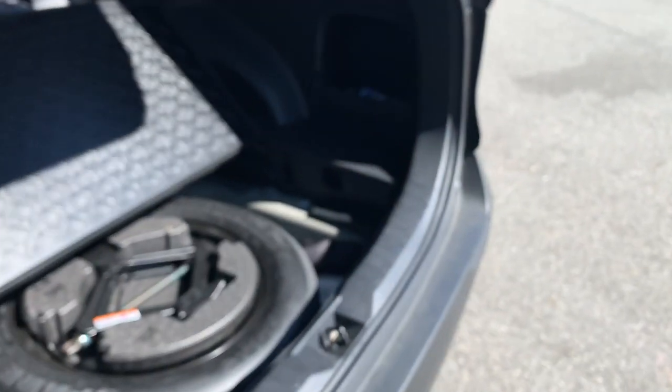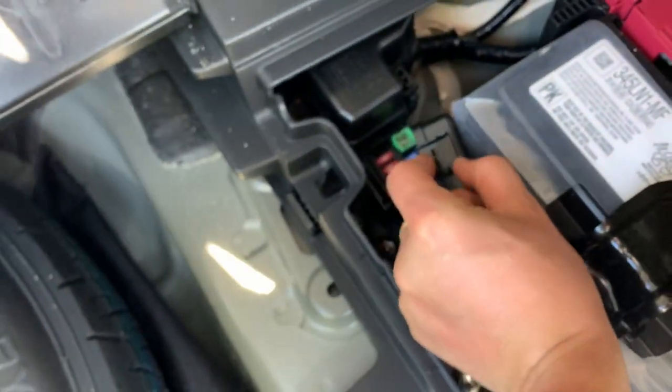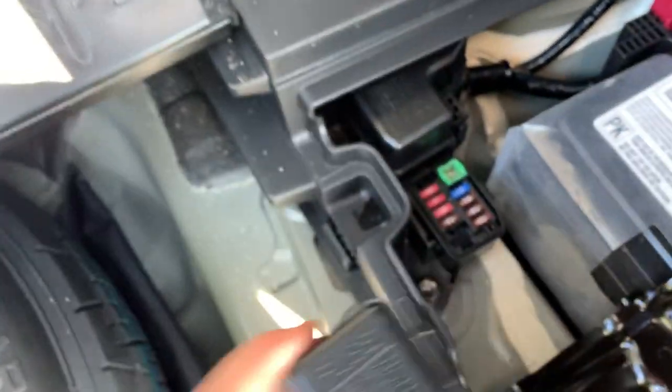This is the interior fuse box, and there is also another fuse box in the trunk. Again, this is the hybrid model. Next to the battery, pull this panel like this, and these are some of the fuses right there.